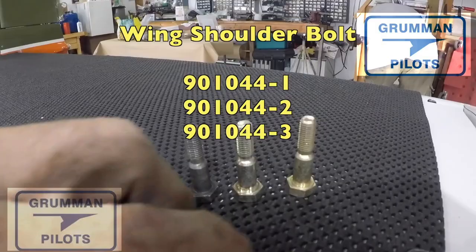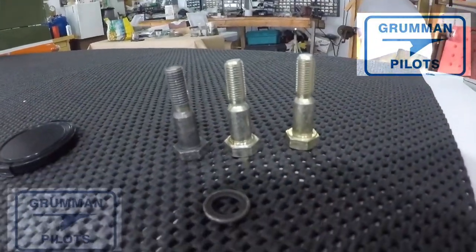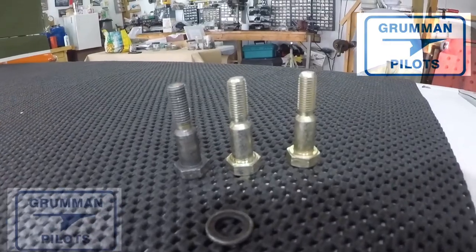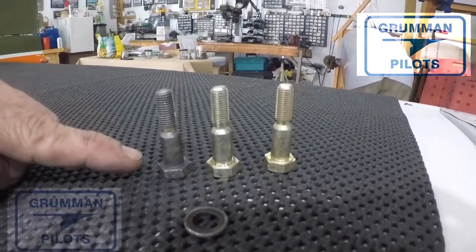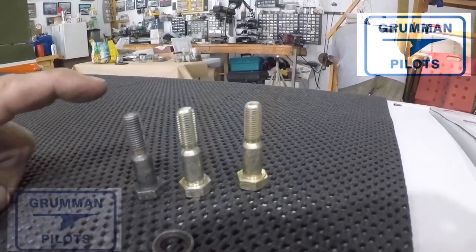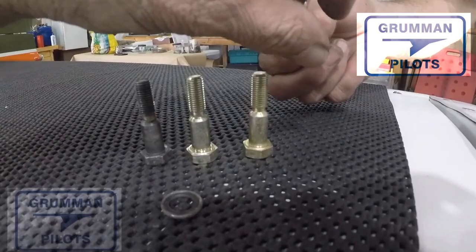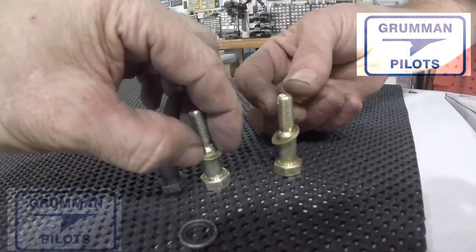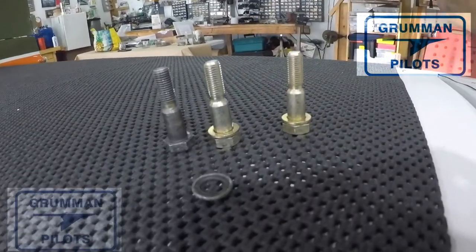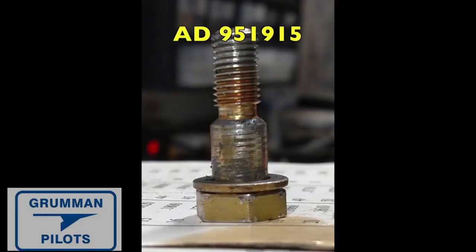Good morning ladies and gentlemen, welcome to Grumman Pilots YouTube channel. We've seen videos before of the wing shoulder bolts, but today we want to talk about the other side of the equation. The wing shoulder bolts go into a blind capture through a close tolerance hole, because those are close tolerance bolts in the spar. When they get wallowed out, they have to go oversize — and we're going to talk about that and show you a bad example.